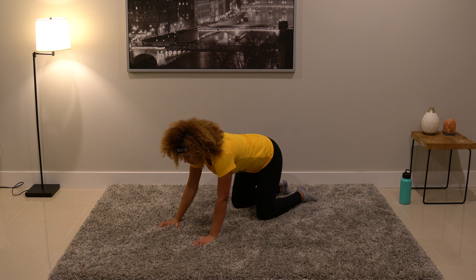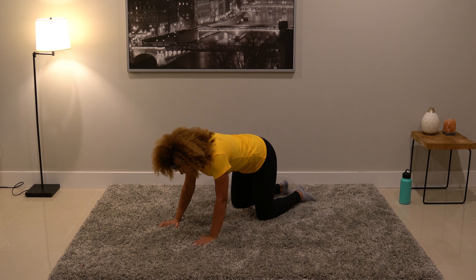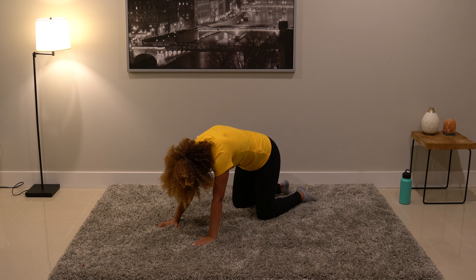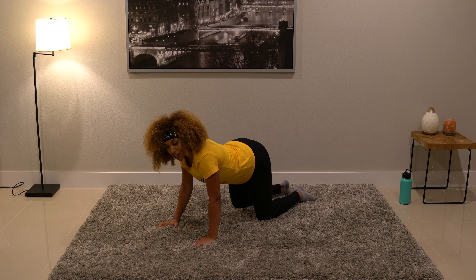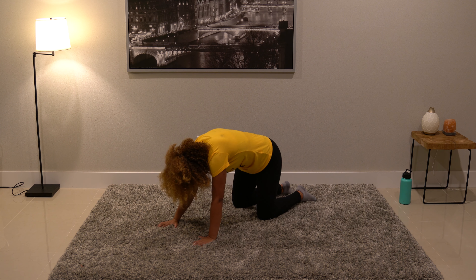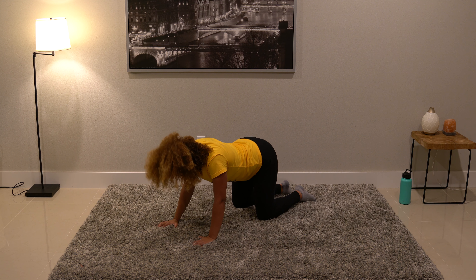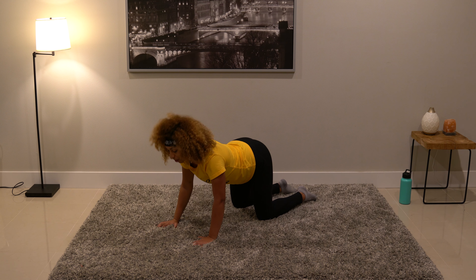Big arch in the back, look forward on an inhale. And exhale, belly button to spine — big curve. Inhale forward, you can wiggle it out a little bit; I don't normally hold still, I kind of wiggle. Exhale, belly button to spine. Find any little tight spots there. Inhale, look forward. And exhale, belly button to spine.